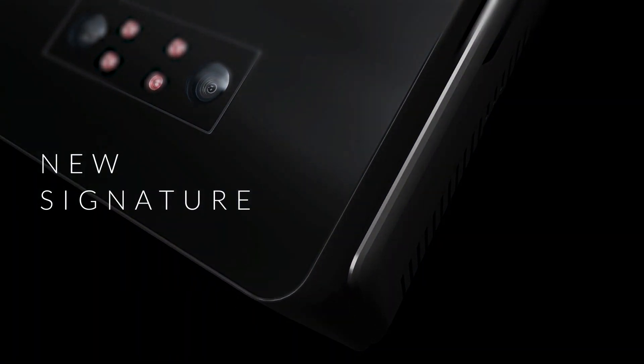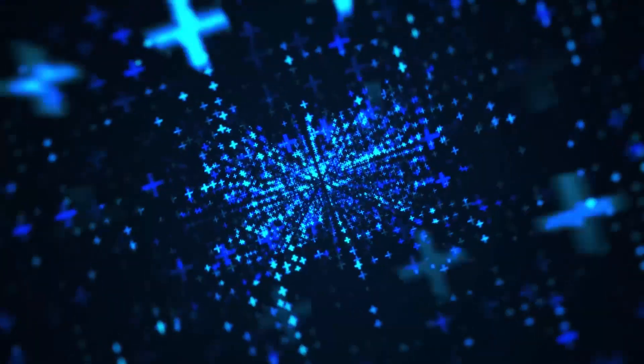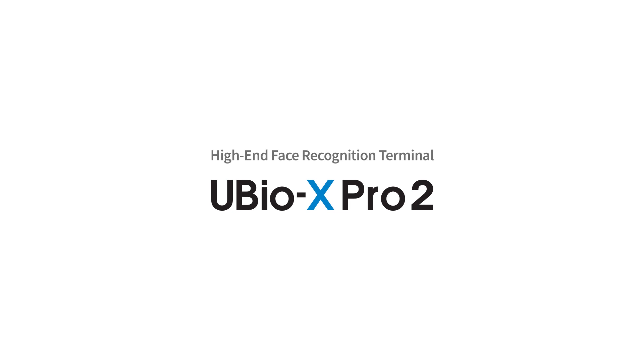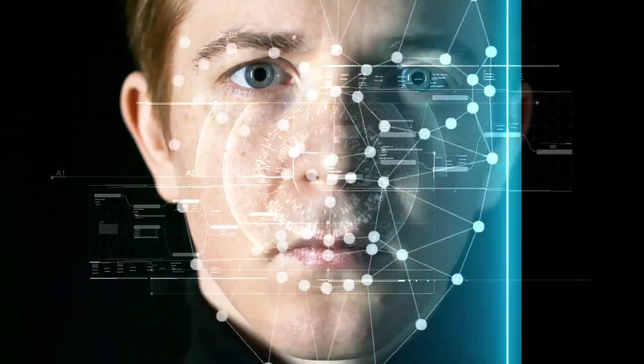Union Community's new signature multi-biometric terminal: U-Bio X-Pro2. Meet now. It is our new face and fingerprint access control and time and attendance terminal.